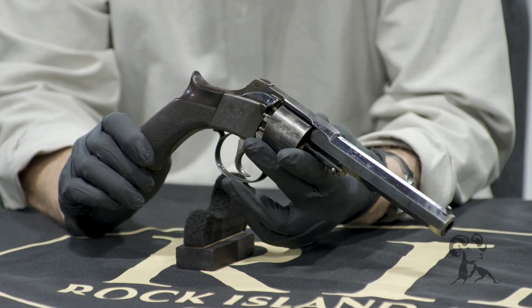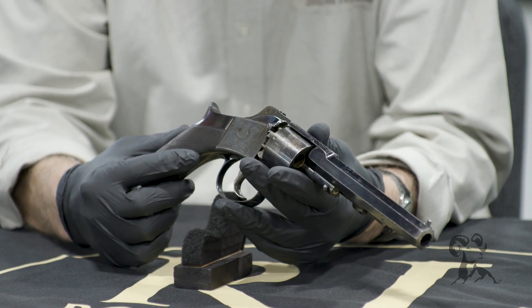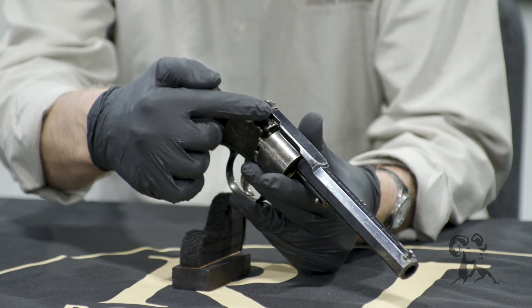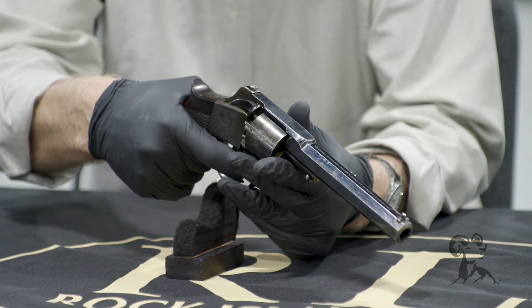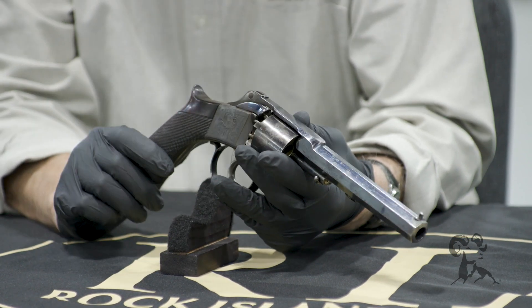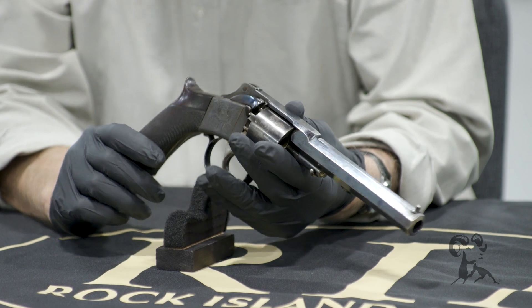For various reasons — one thing is it is double action. When you pull the trigger, this side hammer starts to move back — you see that. I'm not going to snap it all the way through, but pulling the trigger will revolve the cylinder, pull the hammer back, and fire the gun. Pretty slick.